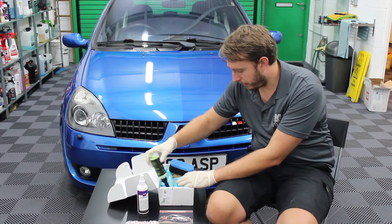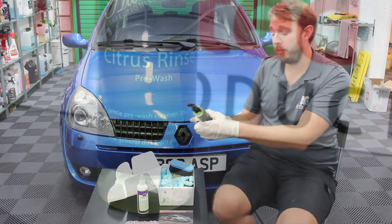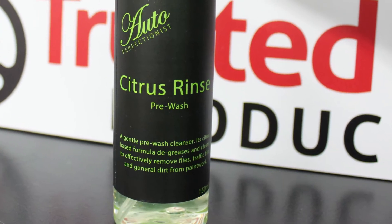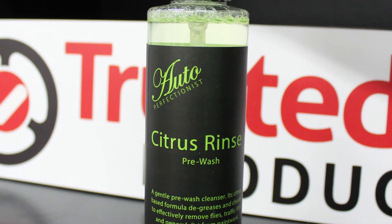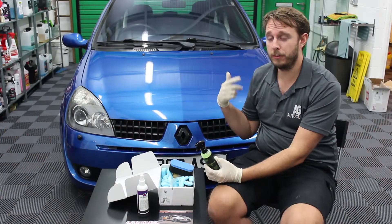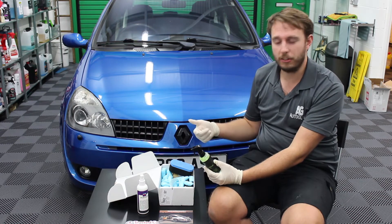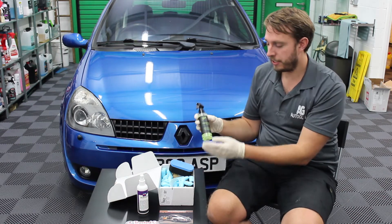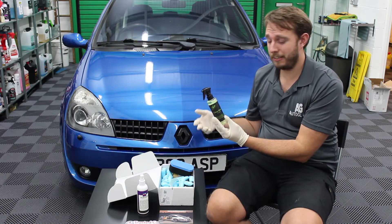Next out of the box we have another brand new to us — Autoperfectionist. It's a citrus pre-wash. Citrus pre-washes are fantastic — in my opinion the best of the pre-washes. You've got your snow foams, your traffic film removers, your citrus pre-washes, and some others on the market like jet wash and wax type things. But citrus pre-washes tend to be the best at degreasing, getting things like bugs off the car, any tree sap, things like that.